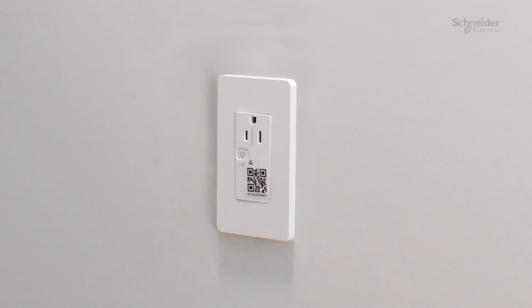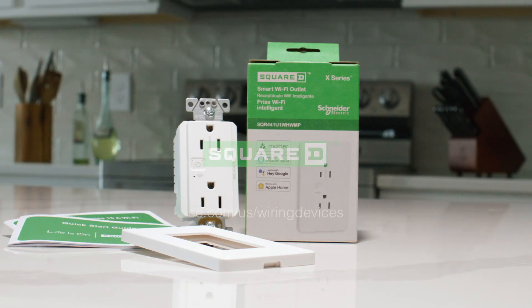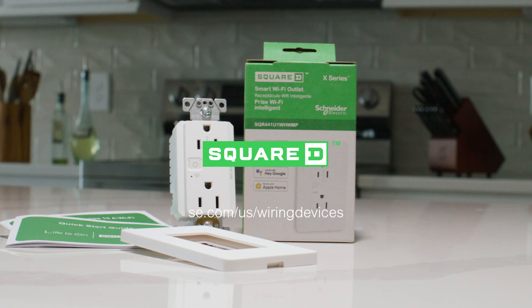The installation of the Schneider X-Series receptacle is now complete. Scan the QR code in the box or visit the Schneider Electric Wiring Devices homepage to learn more.